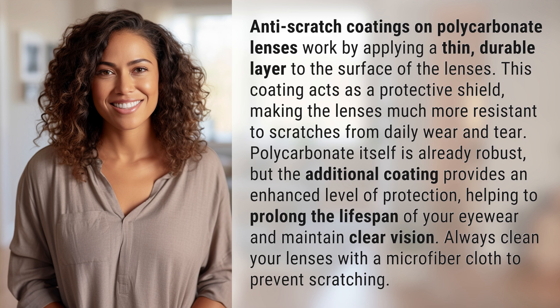Polycarbonate itself is already robust, but the additional coating provides an enhanced level of protection, helping to prolong the lifespan of your eyewear and maintain clear vision.